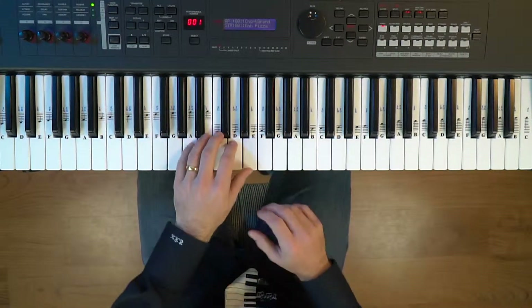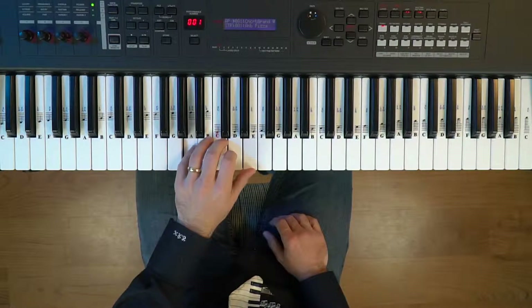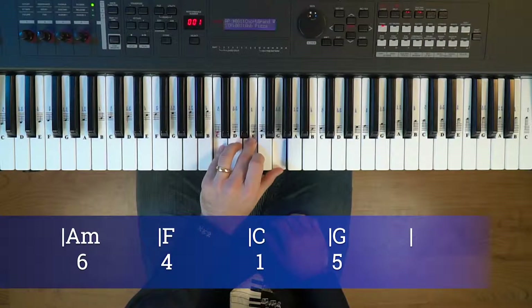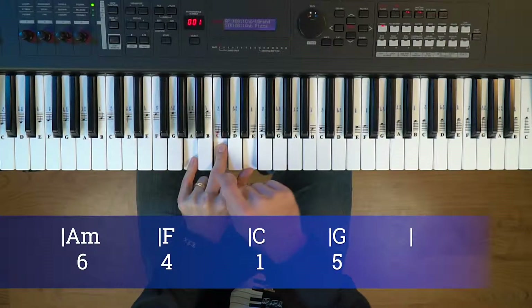The left hand is playing broken chords, one note at a time, in a classical style like the music of Mozart. The chords are A minor, F, C, and G major — also known as the sixth chord because we're in the key of C major.